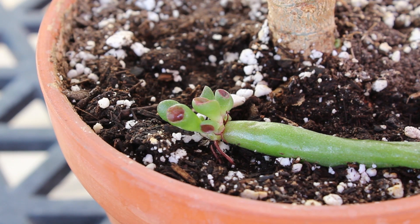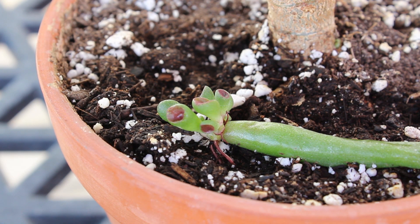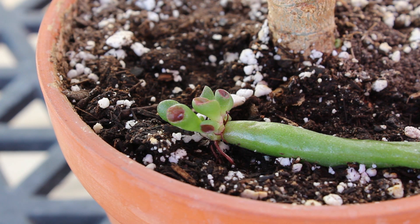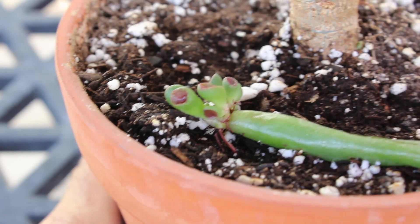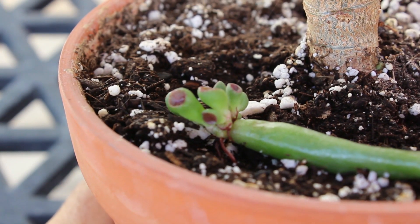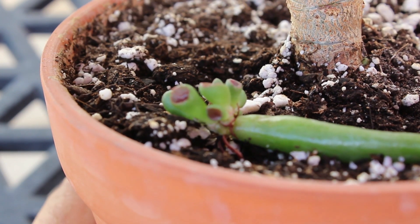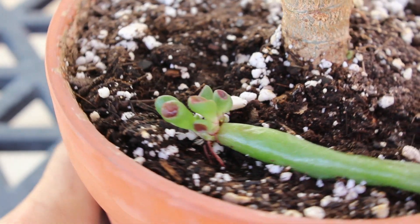This is an example of a leaf that actually fell off my Gollum jade. You can see the roots below — they're rooting themselves into the dirt. The actual leaf is becoming a little more shriveled up, showing that it's drawing moisture from itself to provide water to grow. And you can see the new little leaf starting — it's pretty amazing how they root themselves. This leaf just fell off the plant and started to root itself, and now it's growing into a new Gollum jade plant.